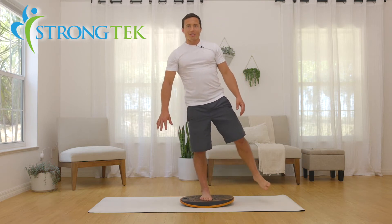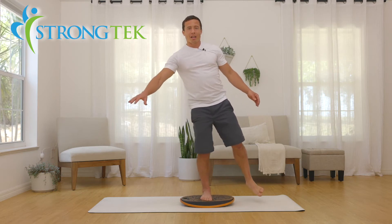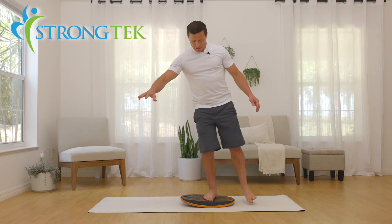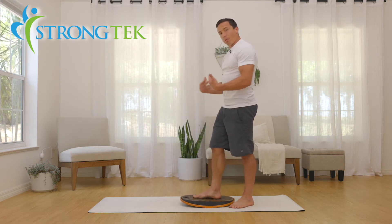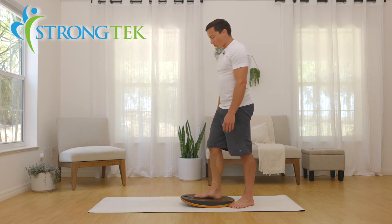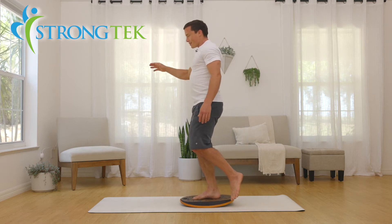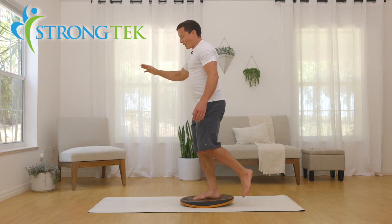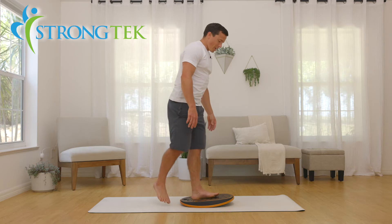Go ahead and do the other foot, keep things balanced — again try to play with a little side-to-side action. You can do the same thing forward to back so that we stabilize the muscles going this way, again just on one foot, try to get the board to rock a little.